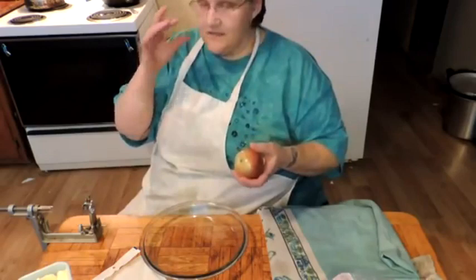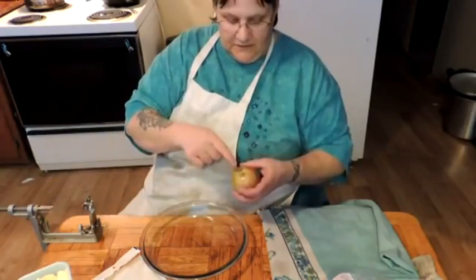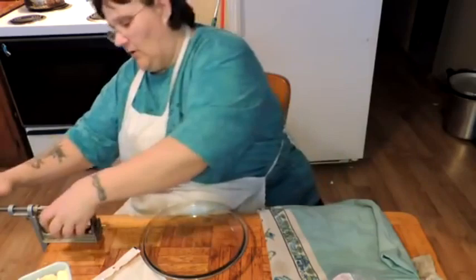If you ever use one of these contraptions, this is something I learned in the bakery: don't put your apple on the prongs of a peeler blossom side down. You put the prongs in the stem side — that's the strongest part of the apple.